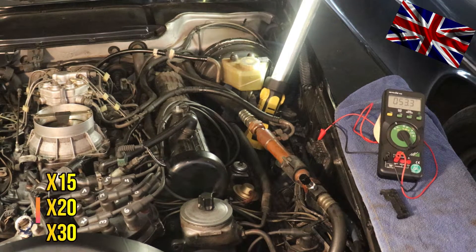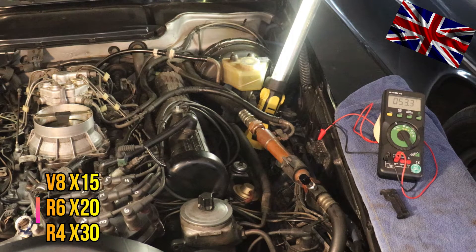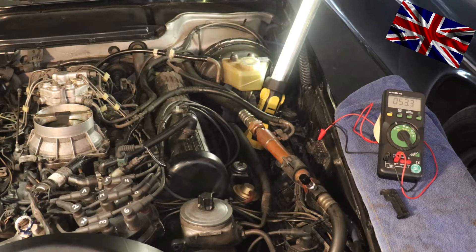As mentioned before, multiply by 20 for a six-cylinder and by 30 for a four-cylinder. Nice and easy — like a walk in the park. This is how to determine your precise idle by using a digital multimeter and an X11 test socket box.